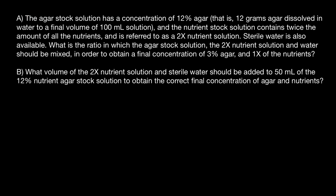The agar stock solution has a concentration of 12% agar — that is 12 grams of agar dissolved in water to a final volume of 100 milliliters. The nutrient stock solution contains twice the amount of all nutrients and is referred to as 2x nutrient solution. Sterile water is also available. What is the ratio in which the agar stock solution, the 2x nutrient solution, and water should be mixed to obtain a final concentration of 3% agar and 1x of the nutrients?